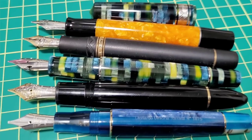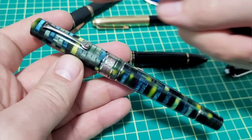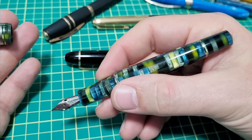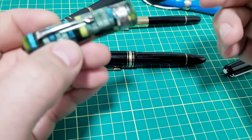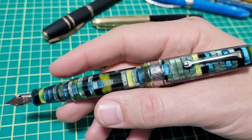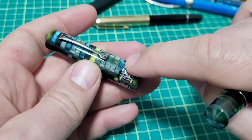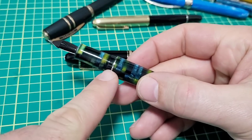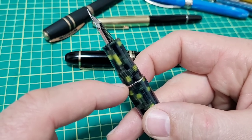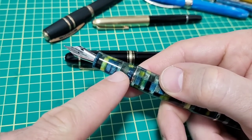With the caps off, you can see size-wise it is the largest of the bunch — it's a fairly large pen. Overall it measures 153 millimeters. Take off the cap and you're left with 135.5 millimeters. If you post it, it posts nicely and securely at about 172 millimeters. As far as diameter, the thickest part of the cap is about 16.5 millimeters, the body about 15.5, and the grip section tapers from about 13.2 down to about 12 millimeters. It's quite a long section — about 28 millimeters long.